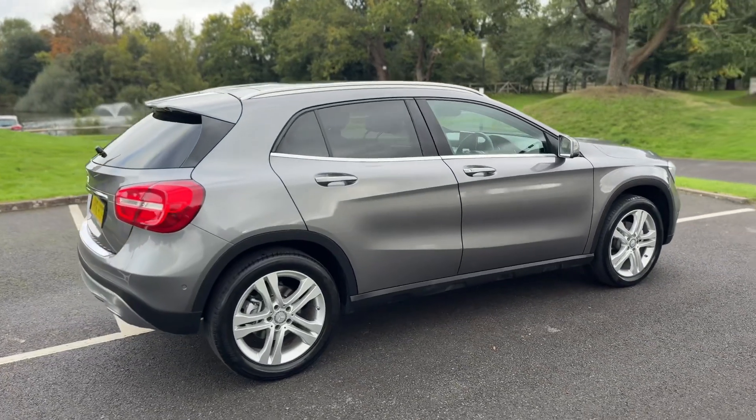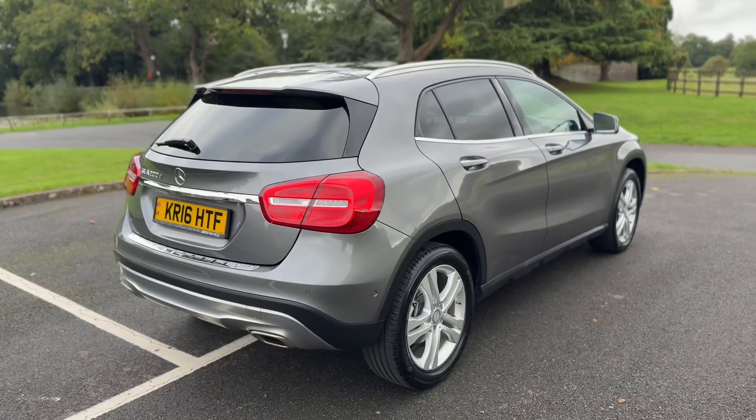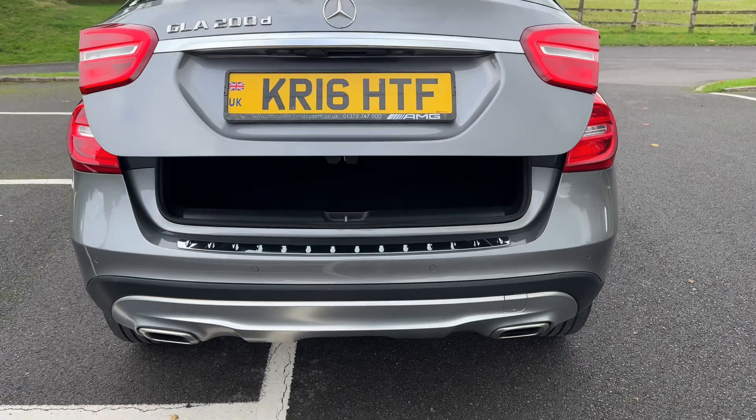From the outside you can see it's a five-door car with alloy wheels and tinted windows. We're going to start off inside the boot area first of all. The tailgate on this car will open electrically — you can do that from the key or the tailgate itself.